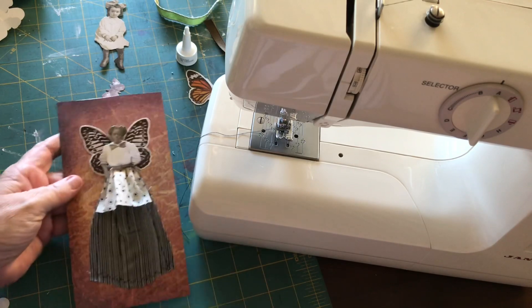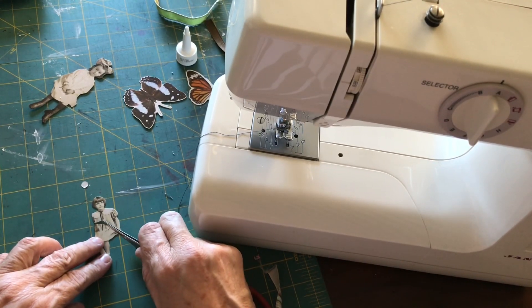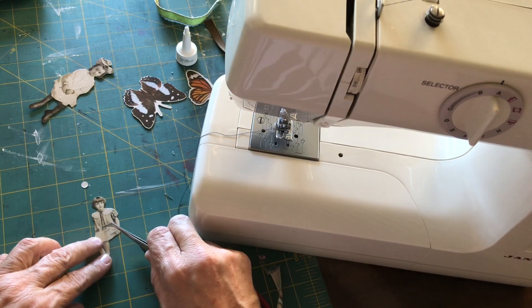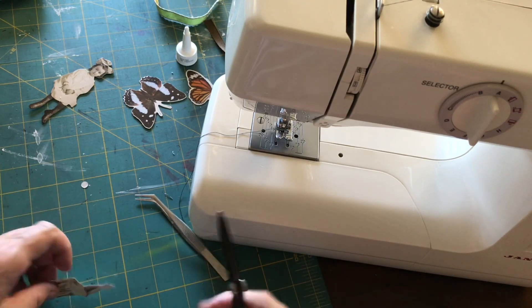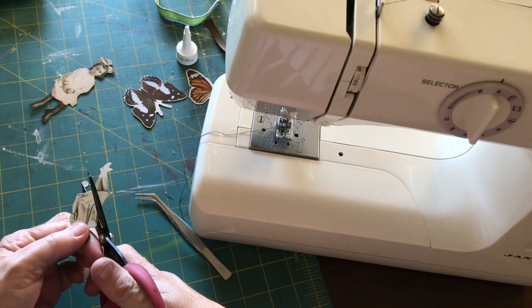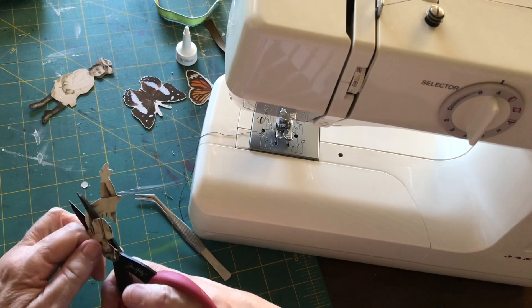I haven't sewn it down and I don't intend to, and I think she looks really cute. I'm just going to do one more — this little girl is sitting down. So I'm marking out whereabouts I need to cut her — she's got an arm on the right hand side that I need to keep and I'm going to cut the rest of her body off, shaping her in a little bit, cutting around her, and being careful not to cut her arm off.